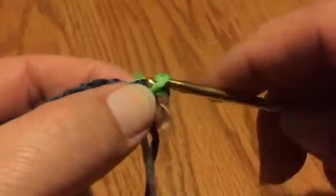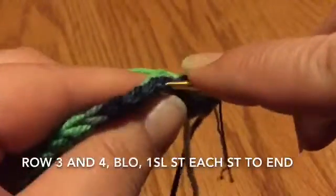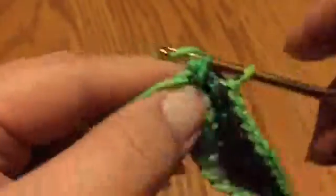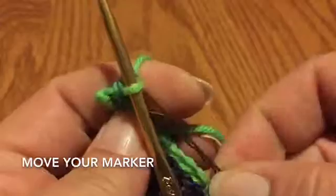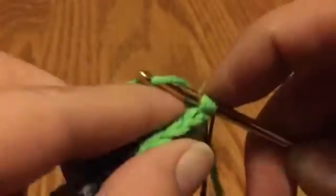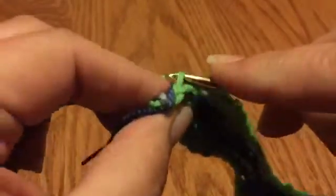These next two rows are just going to be two rows of total slip stitches in the back loops only. Here I am at the other end getting ready to do my last slip stitch in the stitch with the marker — slip stitch in that last stitch, pull through, remove the marker, put it on the loop on the hook. Go ahead and turn your work and do another full row of slip stitches in the back loops only all the way across.